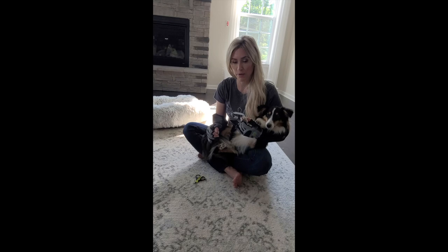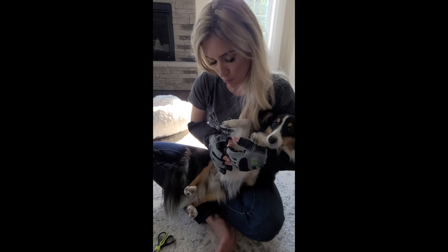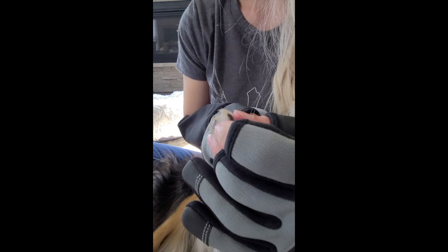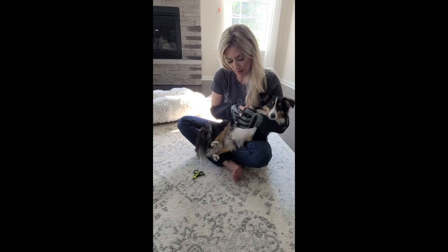On his black nails, it's harder to visualize the quick, so a good rule of thumb is to line the black nail up with his paw pad. If the quick is overgrown, you may have to do a couple of trimmings — say every week or so — and you will eventually push that quick back. Ideally, you want to get it lined up with the paw pad; that's probably the easiest way to know where to trim the black nails.